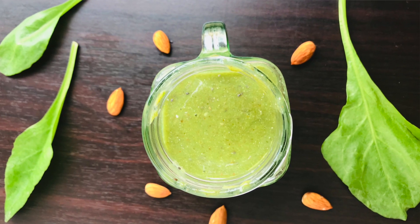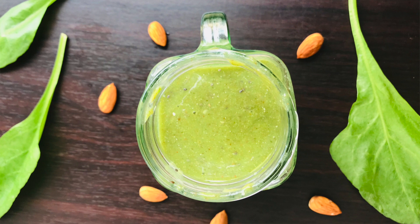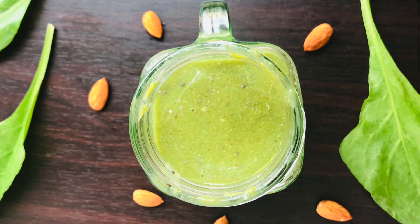Hi guys, welcome to my channel. Today we'll be making a green smoothie. I know there are a lot of green smoothies out there and probably they're all awesome, but the one we'll be making today is made with all simple and affordable ingredients. It's super yummy, very healthy, and not only will it help you with your digestion, it will give you good skin and promote your hair growth.